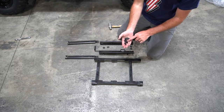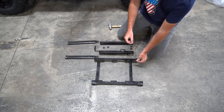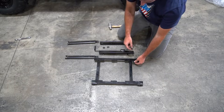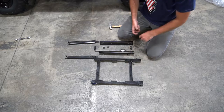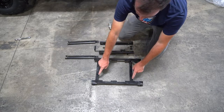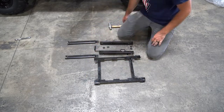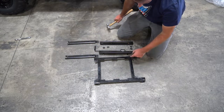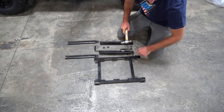In your hardware kit, you're going to find four clip nuts. Install these so the nut side is sitting on top of your bracket, over all four of the holes. They can be kind of hard to get on there, so I recommend using a hammer just to pound them in to get them flush over that hole.